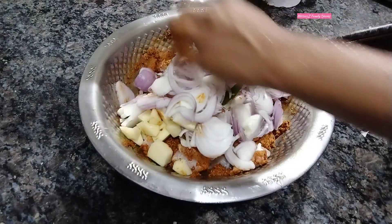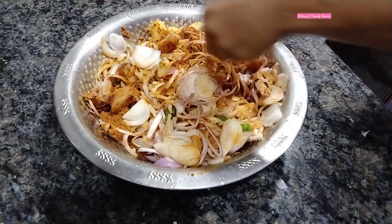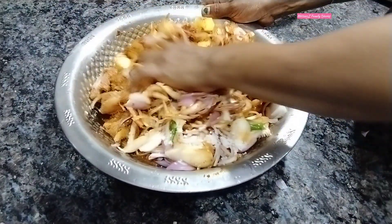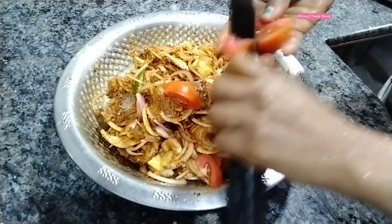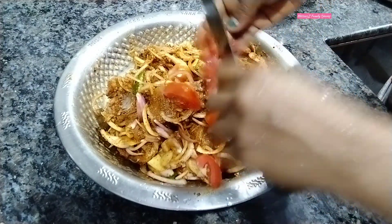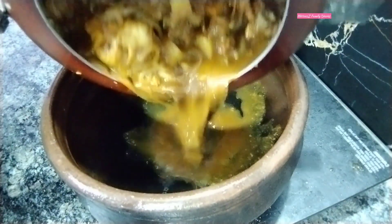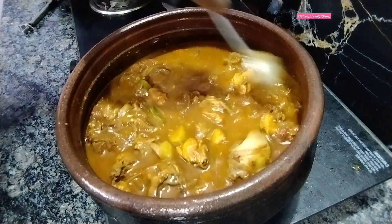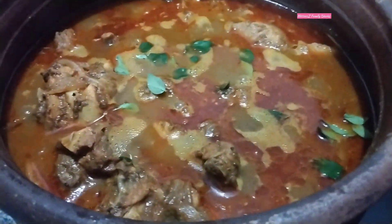We must mix together the pure organic ingredients. Now let's mix it together, we will add 1 crunch. Let's cook in a bowl. I'm going to cook in a bowl. Now the dish is ready for the taste of chicken.